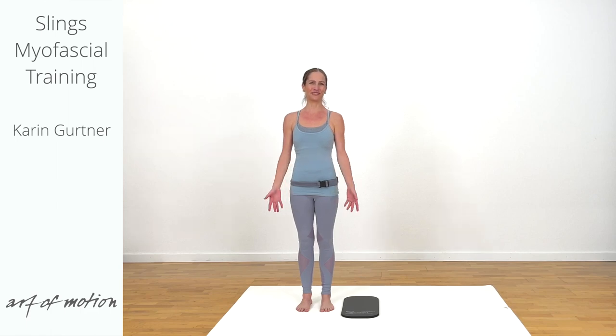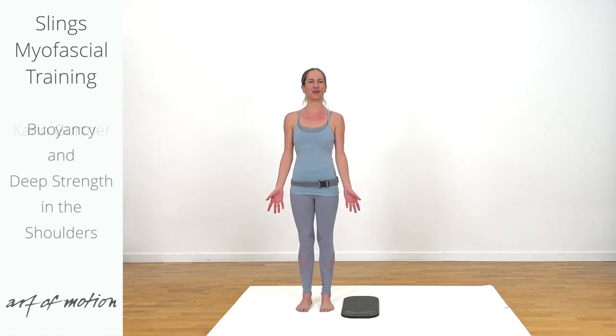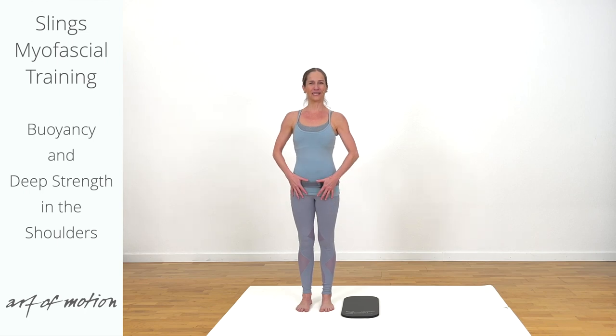Welcome to this myofascial training practice for buoyancy in the body, lightness, and deep strength in the shoulders. We are starting in a centered standing position with the legs about hip distance apart and parallel, the pelvis centered on top of the legs and the spine actively elongated. For the first exercise, maintain this active elongation in the spine and a light activation through your central core.